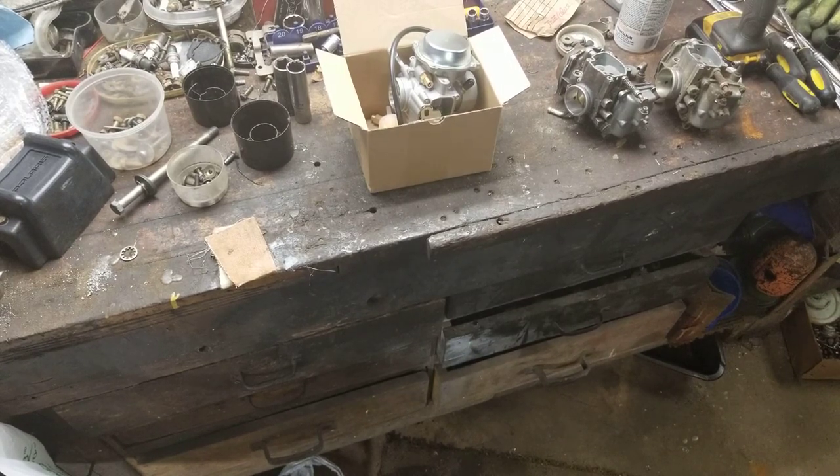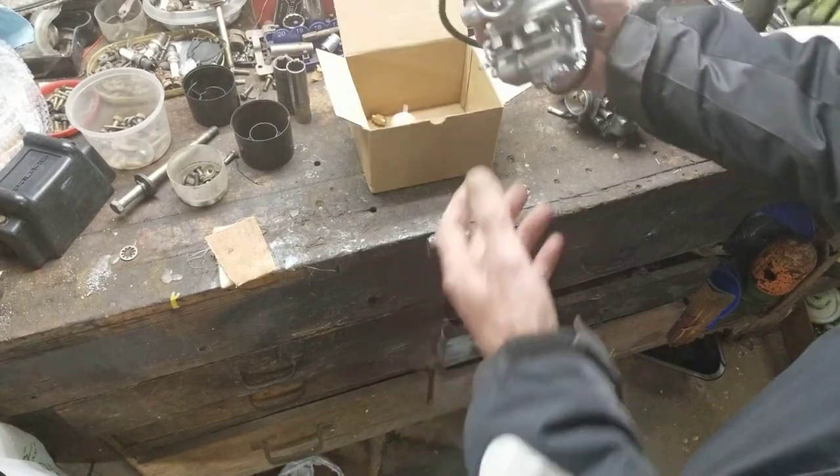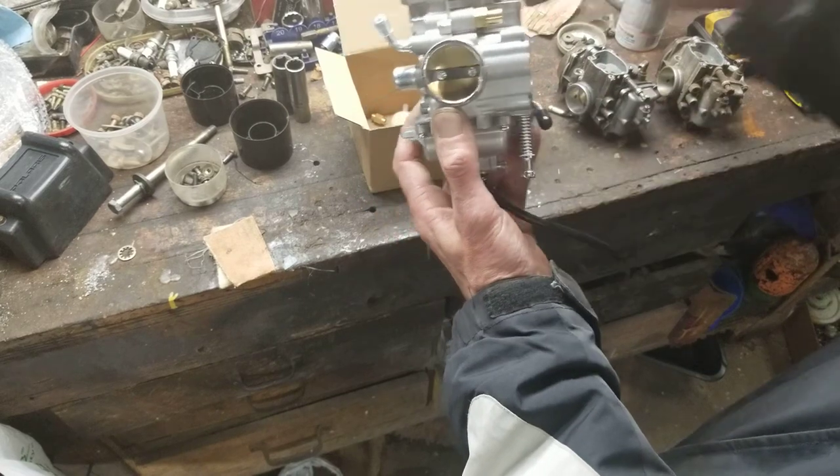I thought, all right, I'll give it another shot. I found a place on eBay — they sell the carburetor and it comes with a 10-year warranty. I figured, if you're gonna back your product up like that, I'll buy it and give it a shot.